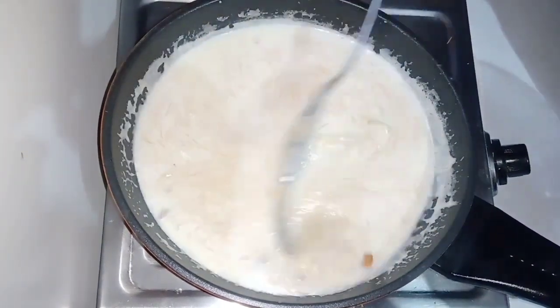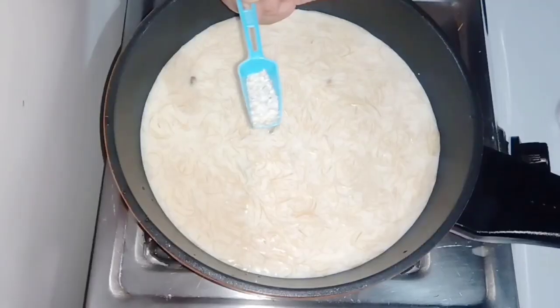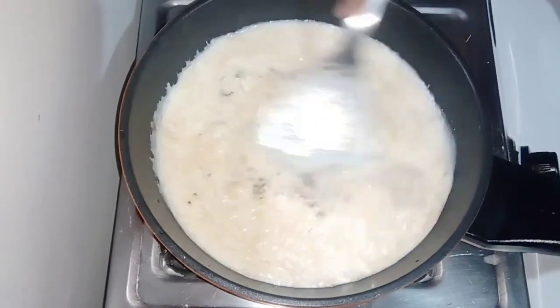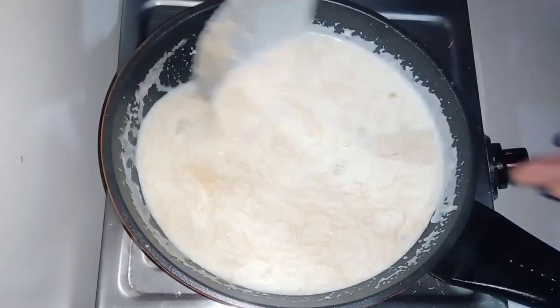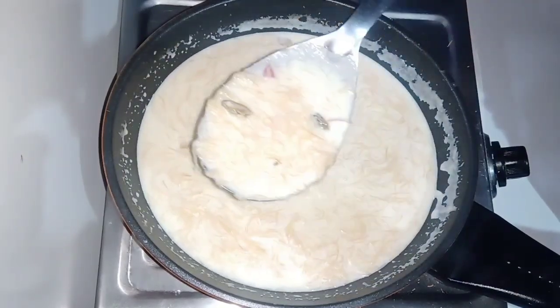Then we mix it well. And then we add the powder to it and mix it well again. And now our dessert is completely ready.